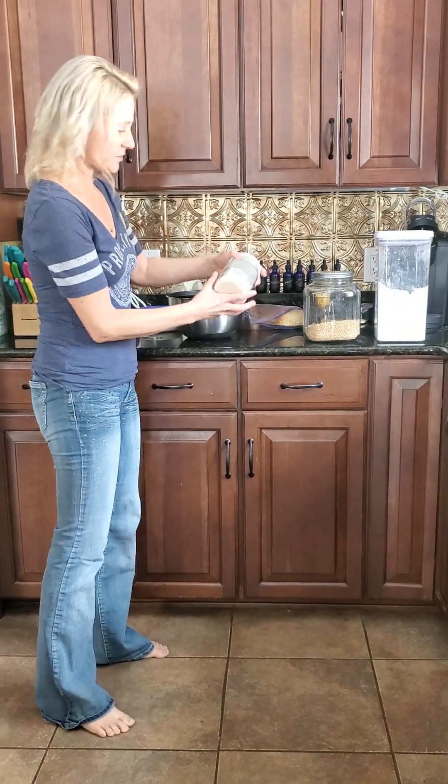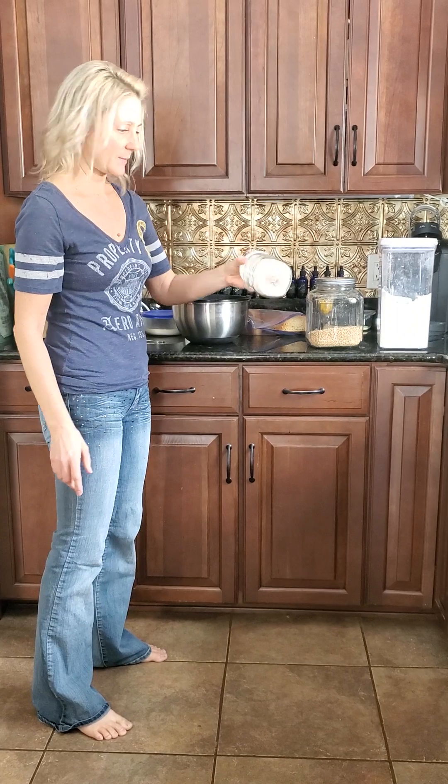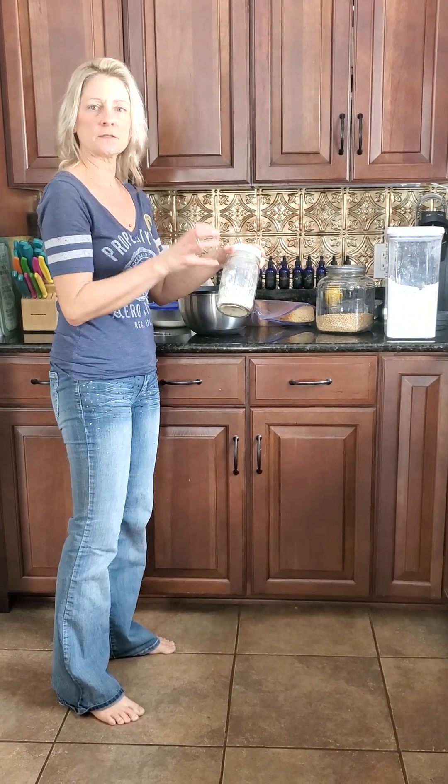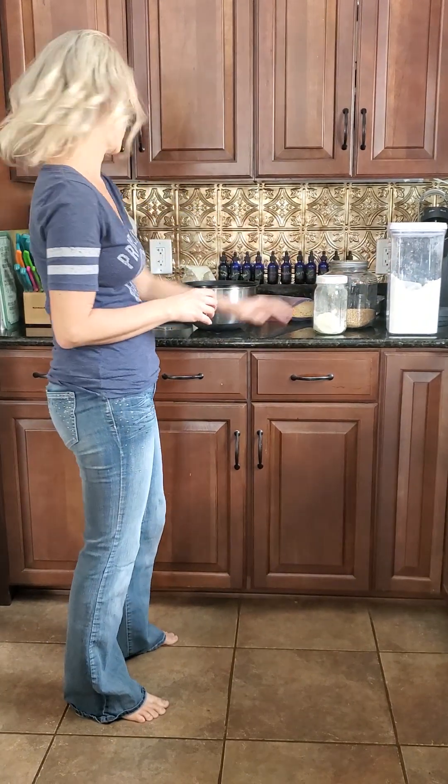So I kind of go back and forth. I like to grind it and I store it in the fridge in this type of container right here. It's a little more wheat, a little more dense than your traditional white stuff that you get from the store.